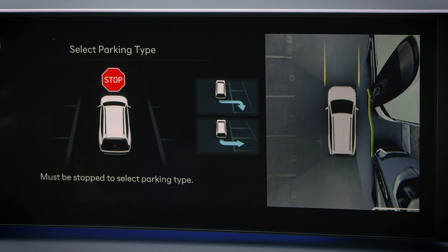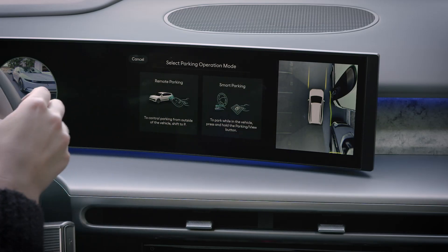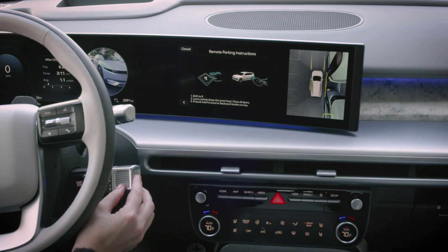Stop the vehicle, then select the type of parking space you wish to use. Then select the type of parking you would like to do. Select Remote Parking. Now place the vehicle in Park.